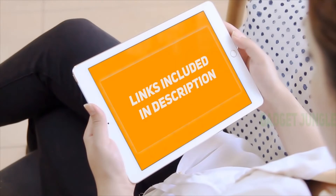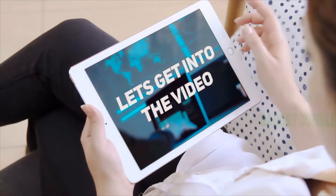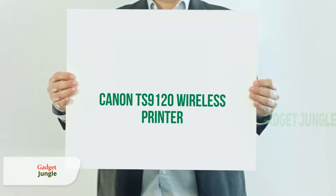Hi guys, welcome back to my channel. Stay tuned and let's get into the video. Canon TS9120 Wireless Printer.